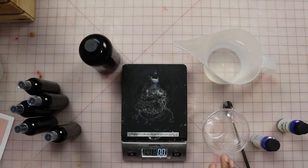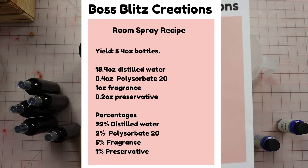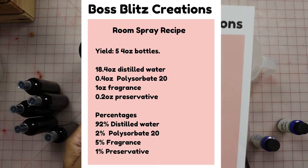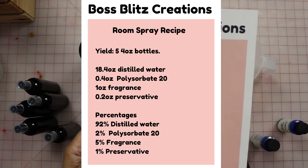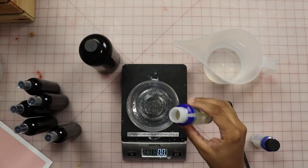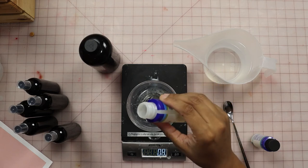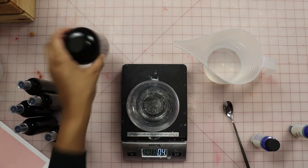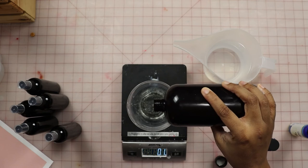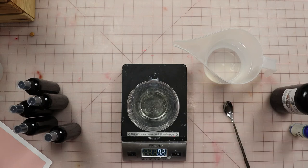Now I need 0.4 ounces of Polysorbate 20, 1 ounce of fragrance, and 0.2 ounces of my preservative. First up is my Polysorbate 20, then my fragrance, and last but not least, my preservative.